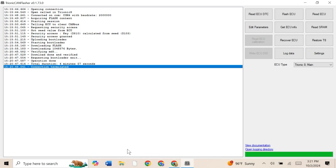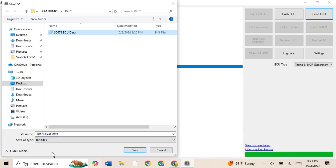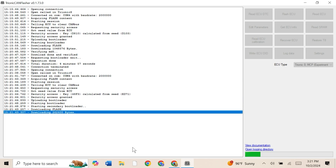Now that's completed successfully, we're going to switch over to the Trionic 8 MCP experimental and we're going to be dumping that. So read ECU, and we're going to do the same thing except we're going to call that the MCP data. This one should be a little bit quicker — it will still take a couple of minutes so we'll reconvene in a minute.